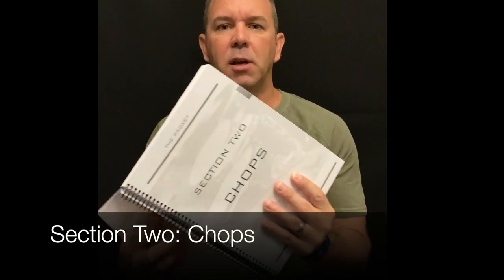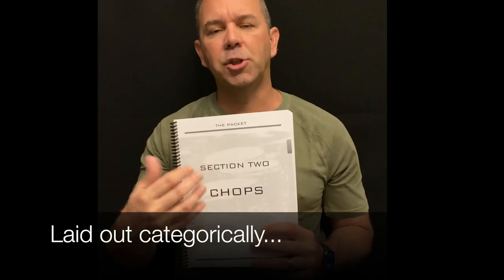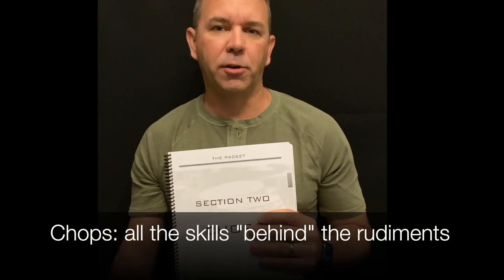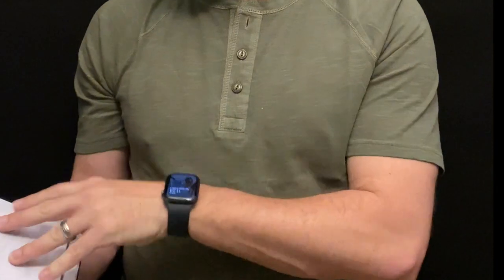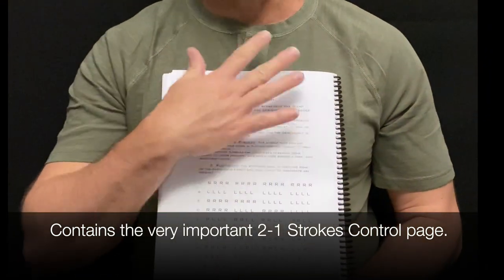The next section is the chop section, which is a categorical section — you only go to the part of chops you need to work on. Chops are basically all the skills you need to play a rudiment or the music you're given; they're the skills behind the rudiments and behind the music. I tell the kids the chop section is like going to the gym for drumming — we go there to get a good workout.